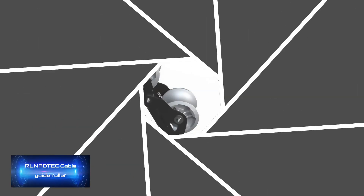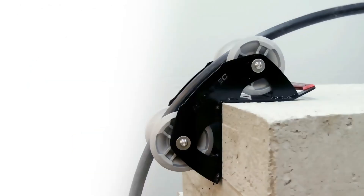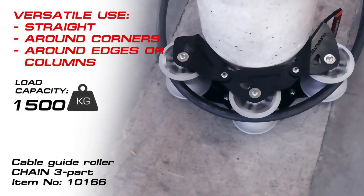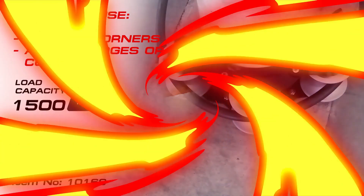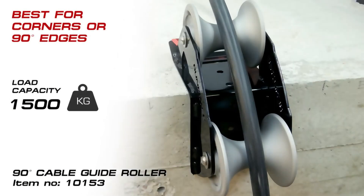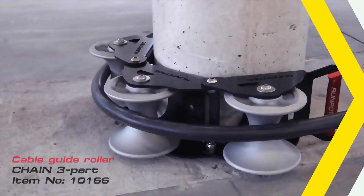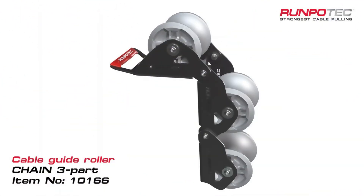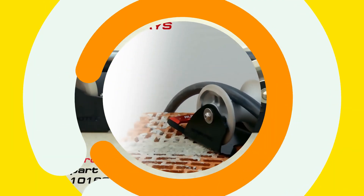These guide rollers will help you in a variety of situations — for example, when installing temporary lifting systems on construction sites. They will protect cables from abrasion and help you install them carefully, spending a minimum of time. The manufacturer offers several versions with a load range of up to four and a half tons. The rollers are made of aluminum, the ball bearings of stainless steel, and thanks to the clever design, the guide rollers can be fixed with screws or belts.